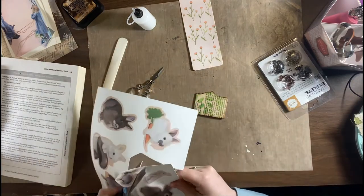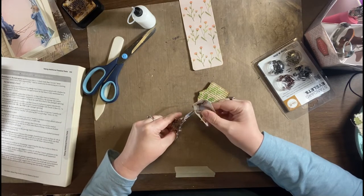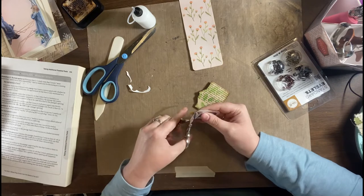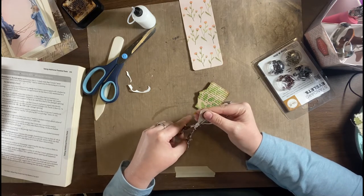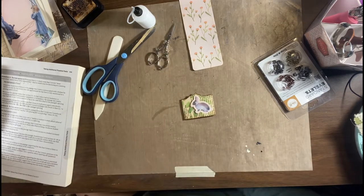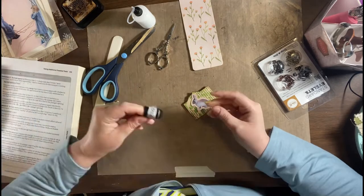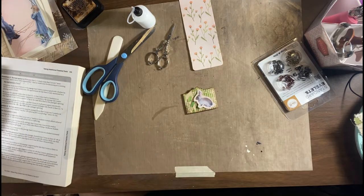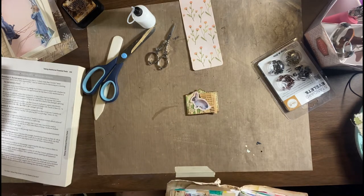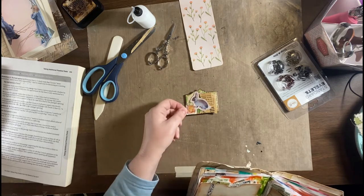So I'm cutting out one of my Gills bunny fussy cuts — you can buy those in the shop. These are all my original illustrations and they come with borders done in different colors so that you can have a border to match pretty much any journal theme you need. Or you can get really fussy and get in all the nooks and crannies, but I left a nice border there for those with scan and cut machines.